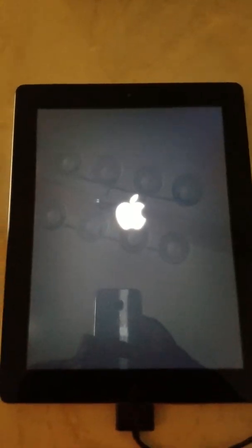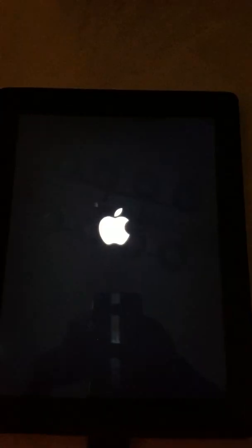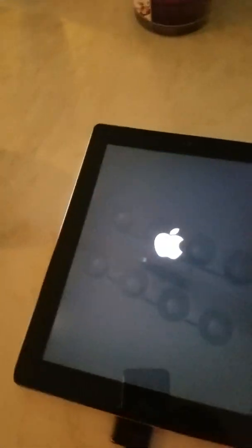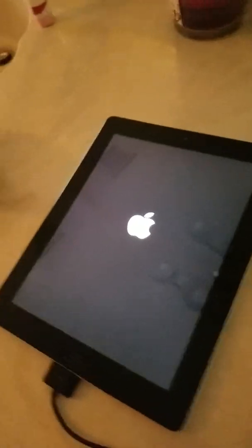It's working! Nice. That wasn't even the full hack — you're supposed to put pressure right here and then try to turn it on, but it just worked by itself. Wow, that's pretty awesome. I just made my own hack!